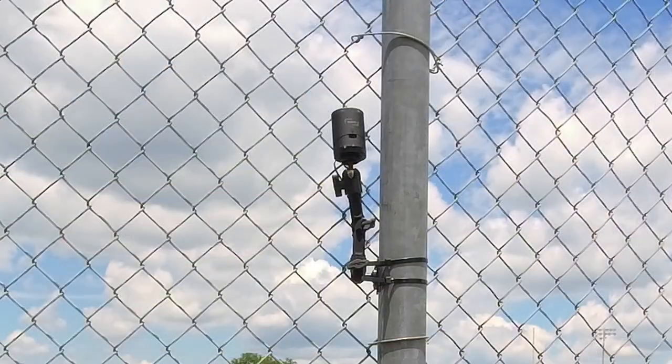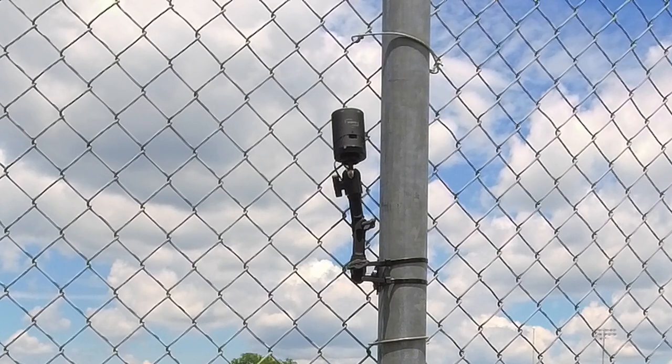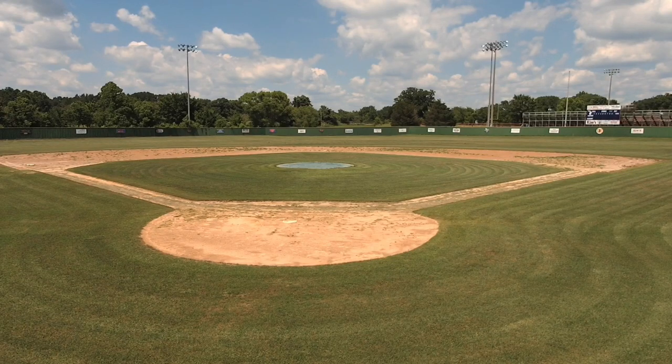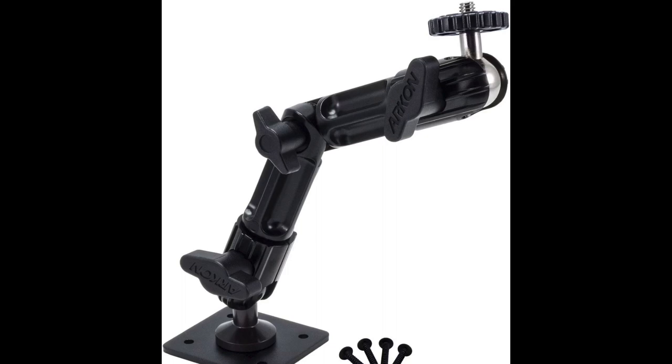I wanted to show what my mounting setup is for the Mevo Plus. It also works well for the Mevo Start because of the many joints that can be adjusted. I'll show you a picture of what that looks like — the view we get from in between the squares of a chain link fence. You can see it covers the whole field. Usually I zoom in just to catch third base to first base because most of the action in a high school baseball game happens between first and third, and trying to get the outfield with no optical zoom is an exercise in futility anyway.